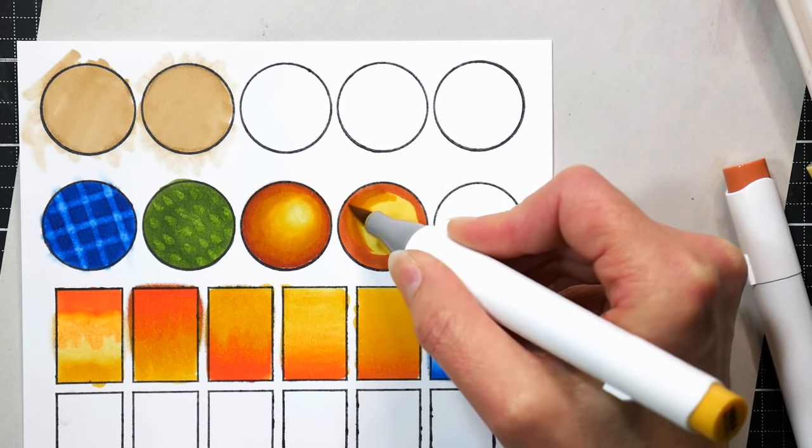So there you have it — some ideas on how to use your colorless blender the right way. Think of it as a bleach pen or highlight pen, or think of it as a primer you put on first so things blend more easily. Thank you so much for watching — if you have questions leave them below, I'll link everything I used, and I hope you give these techniques a try. Oh — one more tip I want to share: using these with colored pencils!